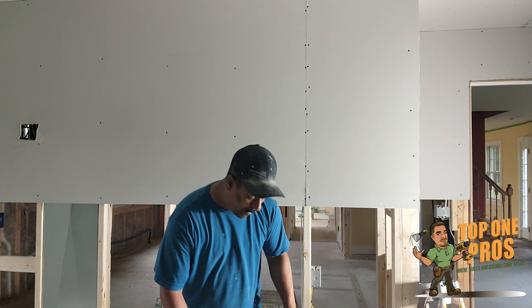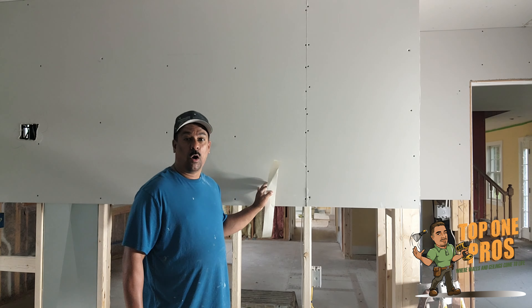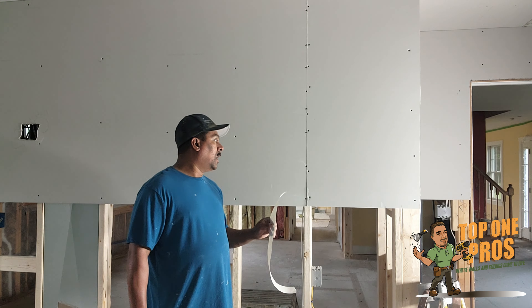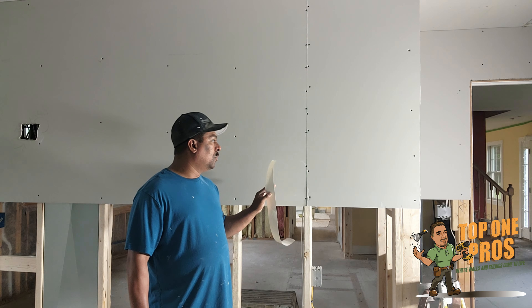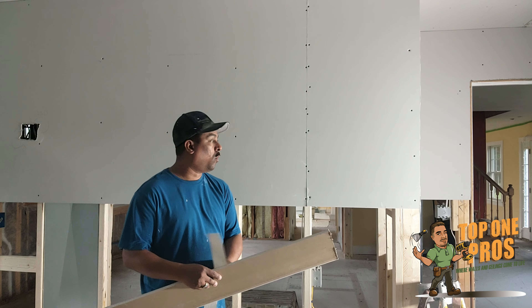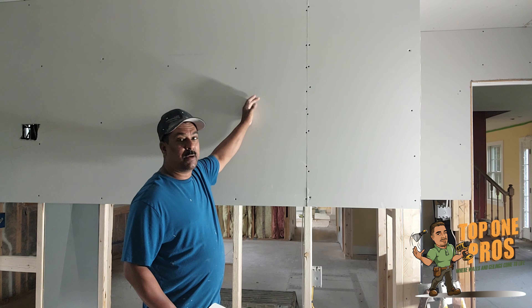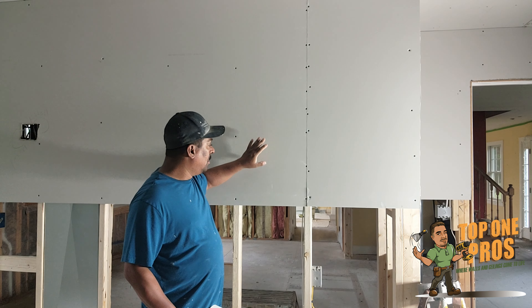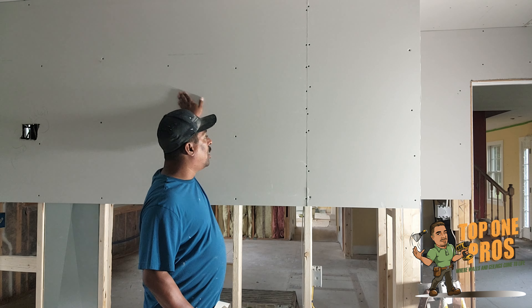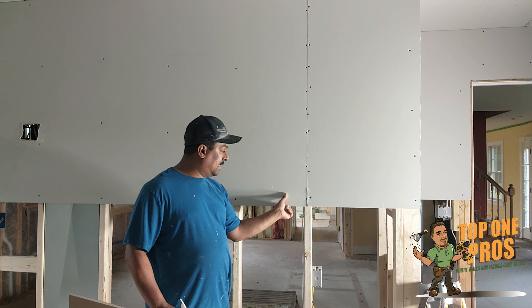Well, because when you are doing these walls and you're taping them, you don't want anything to be on top of the drywall. You don't want any screws sticking out, no busted papers sticking out — you want a smooth surface.